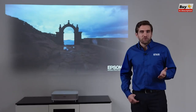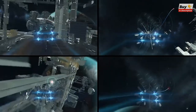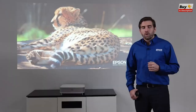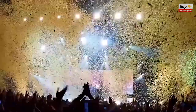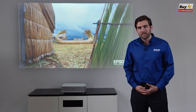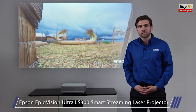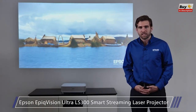If you really want to treat your family, this is amazing for casual gaming. For example, you and your kids will have a blast playing 4-up racing on a screen this size. Whether you're watching the latest Hollywood blockbuster or a live event like the Movie Awards, it's going to be so immersive that you're going to feel like you're there. Thank you for watching this short demo of the new Epson EpicVision Ultra LS300 Smart Streaming Laser Projector, a new type of screenless TV experience.